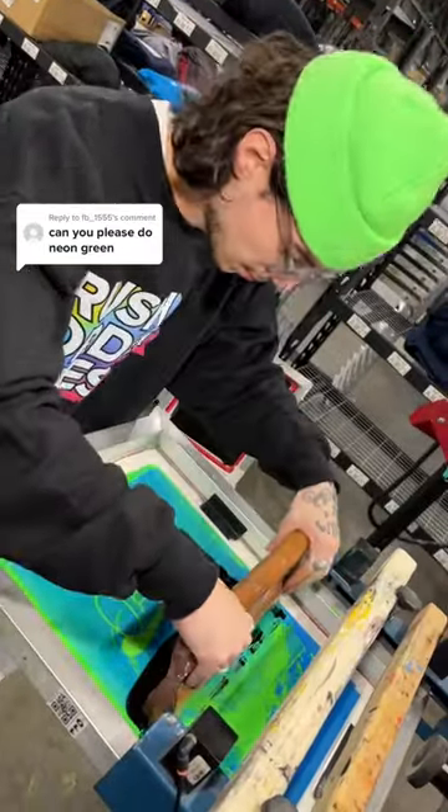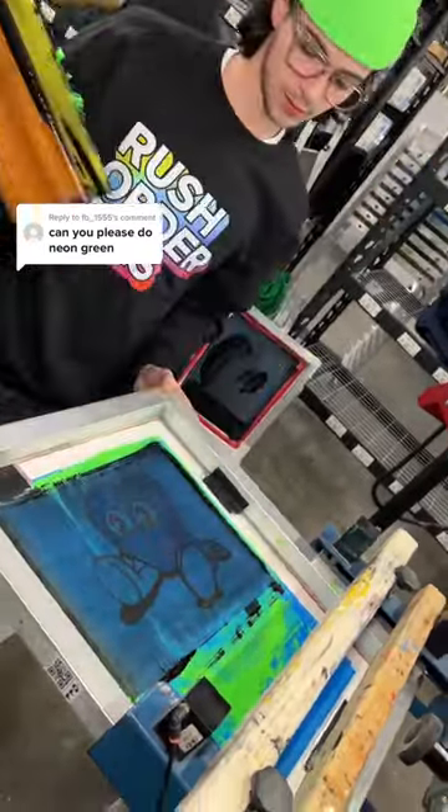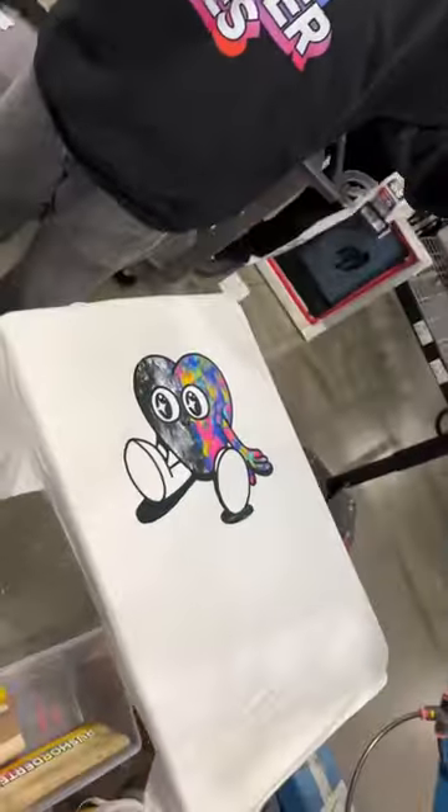Our master printer is going to take that same screen, put black ink on it, and go over it a couple times. When we show you the result, you'll see exactly what we mean. Which version would you order?